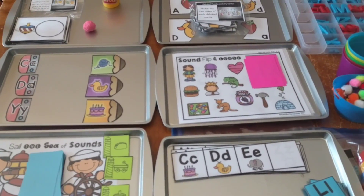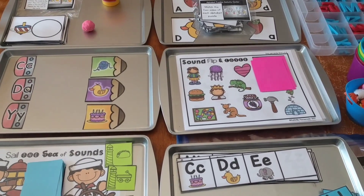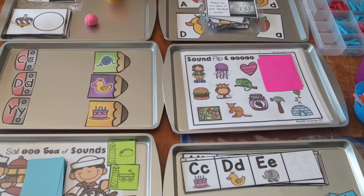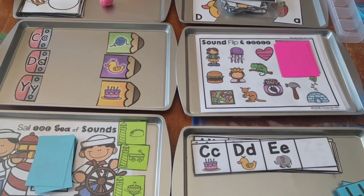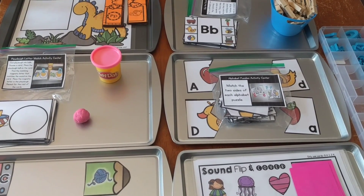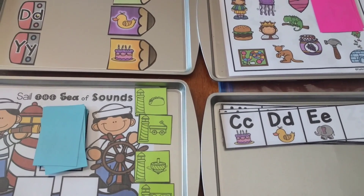Hi friends, it's Amanda here from Faithfully Homemade, and today I'm going to show you eight different activity centers that I created for my kiddos to use for next school year. I'll leave links below where you can get all of these from my website if you're interested. All of these activities are phonics-based — basically alphabet beginning sounds and recognizing alphabet letters, with some putting letters in order. I'd use these with kids ages three through first grade: preschool, kindergarten, and first grade.